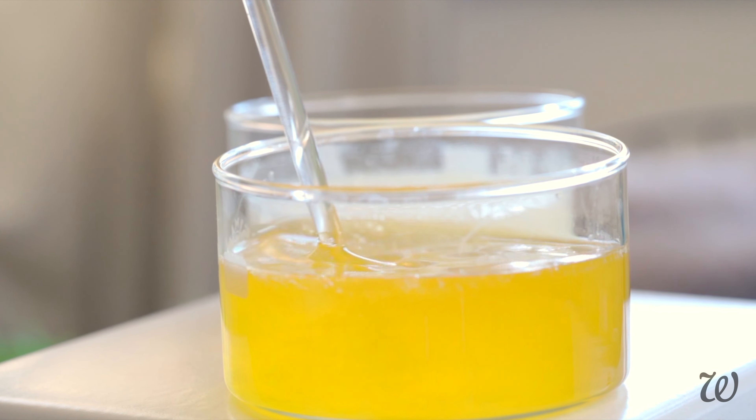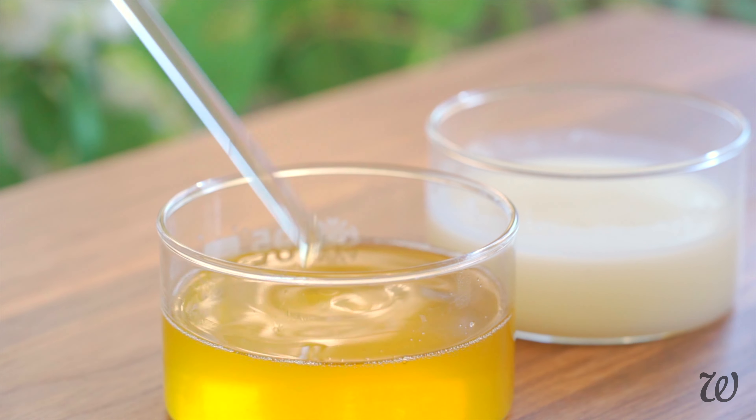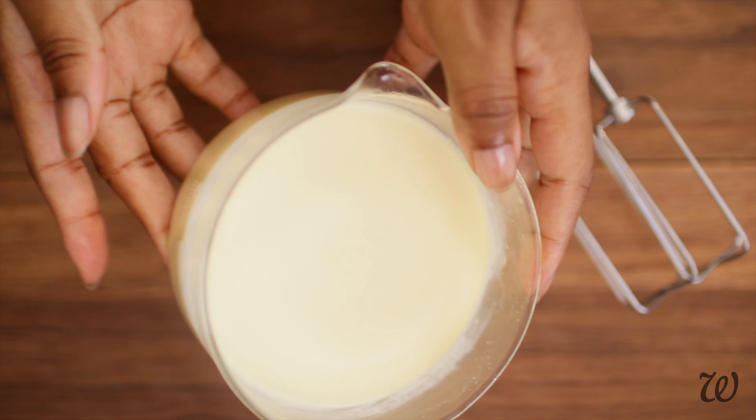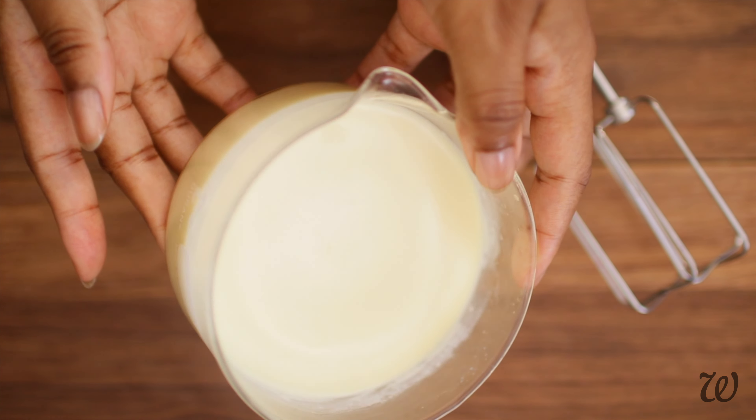Once the butter is melted, we need to let it set until it's completely solid. At this point we can use an electric whisk or stand mixer to incorporate air into the butter until we have an ultra light whipped texture. Much like with cream, it's easier to whip a butter once it's cooled.